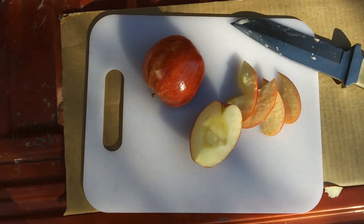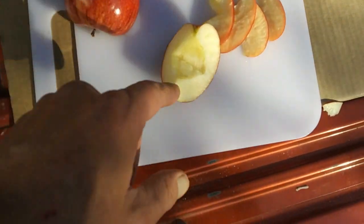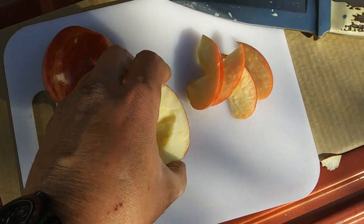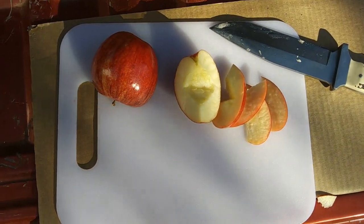Okay, for this apple trash can treat, as you can see I've cut my apple in half, cut out that little core center, and sliced up some slices. That's the first step. Hang tight, we're going to keep it going.